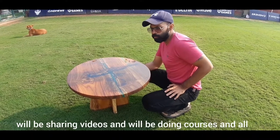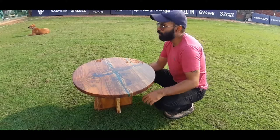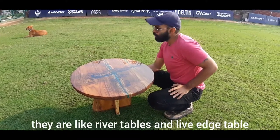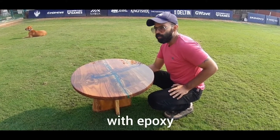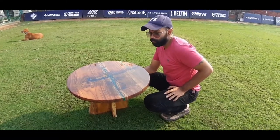This is something we'll be doing in the future — we'll be sharing videos and doing courses. This is a simple table; there are a lot of more complex ones, like river tables and live edge tables with epoxy, which we'll be covering in the future. Thanks a lot.